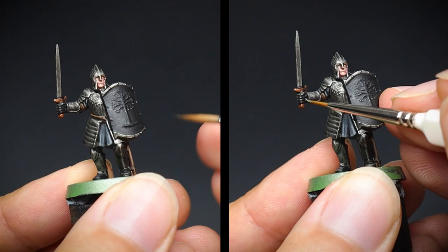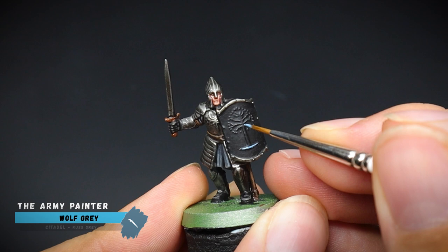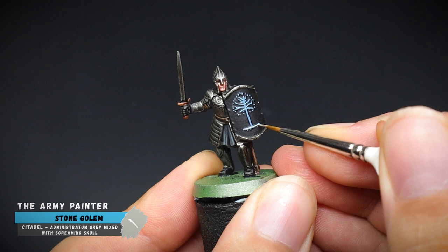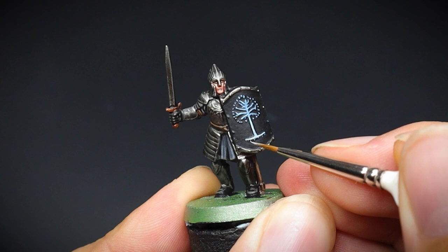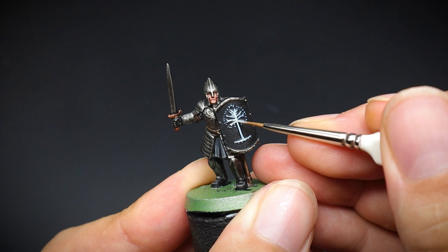Now for that shield detail. We start with a colder tone of blue here first and pick out all of the branches and intricate details. I find this is a nice base coat for our stone golem which we will apply afterwards, as it gives a cooler tone to the detail rather than just painting it white. It is twice the effort, so I would suggest trying this on a single miniature first to see if you like this effect — otherwise just paint it straight stone golem. But I will show you another method later on in this video just to give you some options.